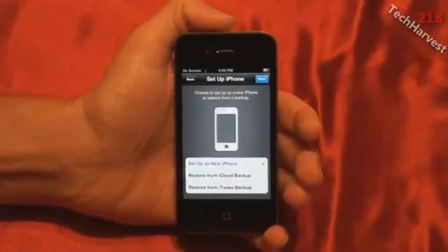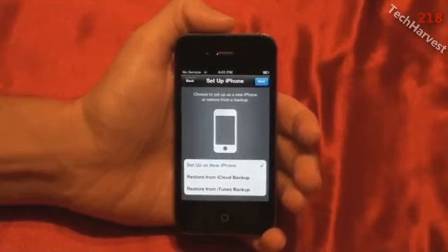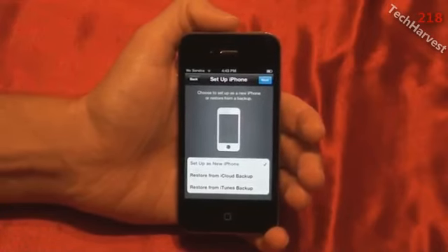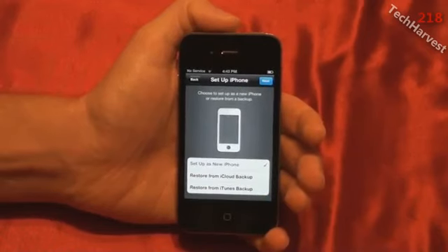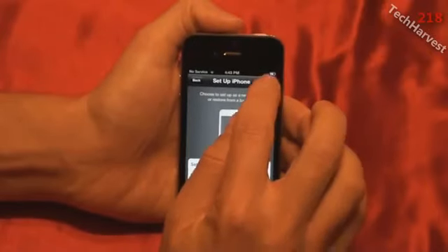The next step was entering in my wireless information for my Wi-Fi network. I did that, and now it wants to set up the iPhone. Since it's on the Wi-Fi network, I don't think I need to do the AT&T step yet, since it's connected to the Apple servers. It says 'Set up iPhone — choose to set up a new iPhone or restore from a backup.' I've never owned an iPhone before, so I'll select 'Set up as new iPhone,' which is the default, and hit Next.